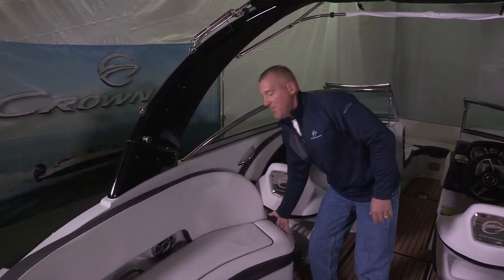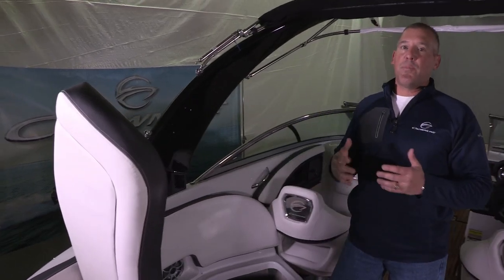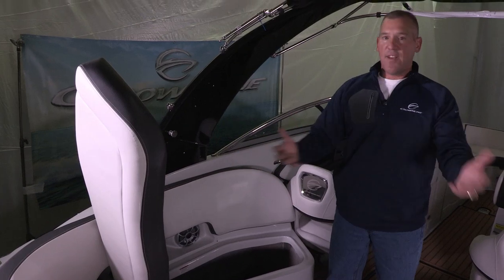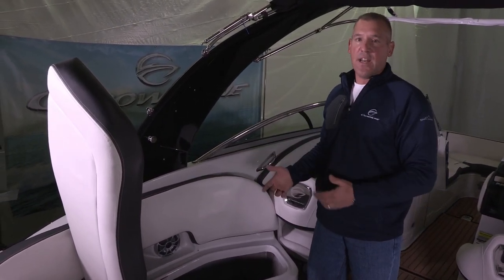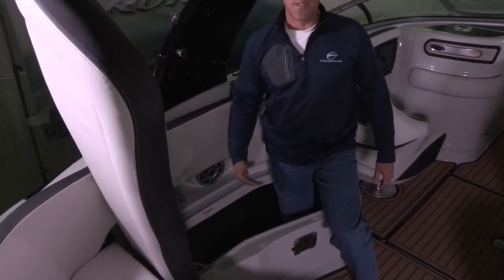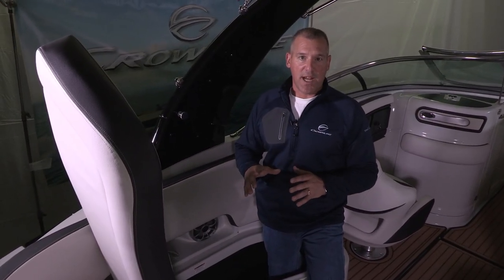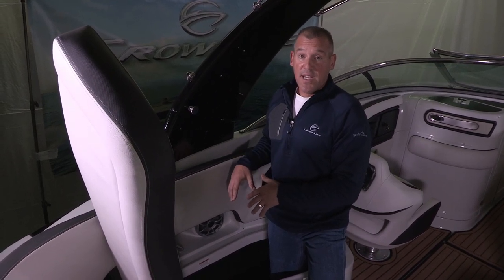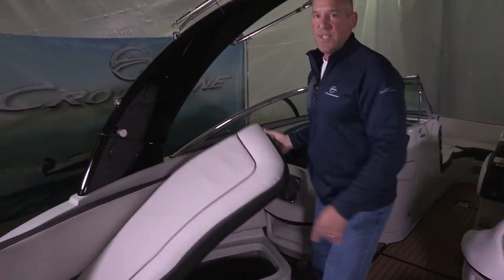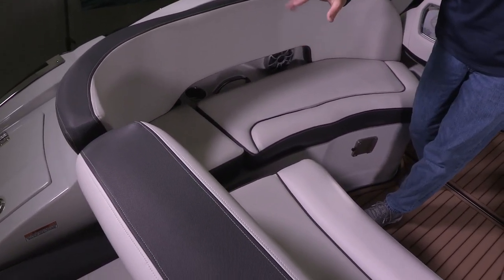Over here on the rear port side, we have a feature we're really proud of — what we call the hands-free hinges. We design these into our boats everywhere we possibly can because it allows you to open access to storage and still have your hands free to load and unload items. The storage is very deep — it comes up to my mid-thigh — with plenty of room for canvas, water toys, and anything else you might bring on board. We ship our standard bound cockpit canvas to our dealers located inside this storage area.